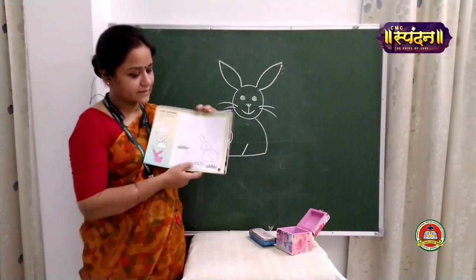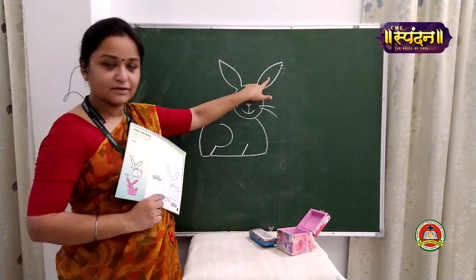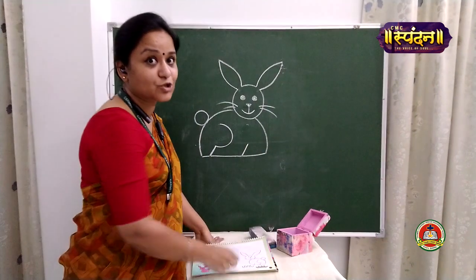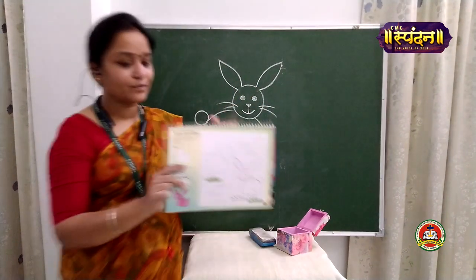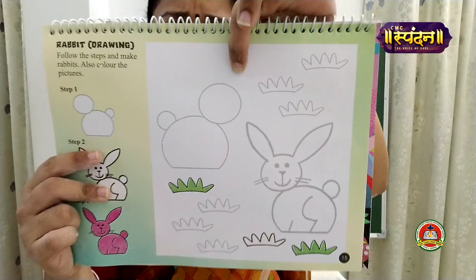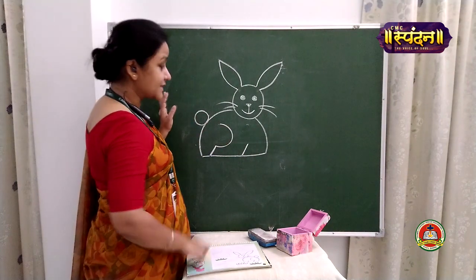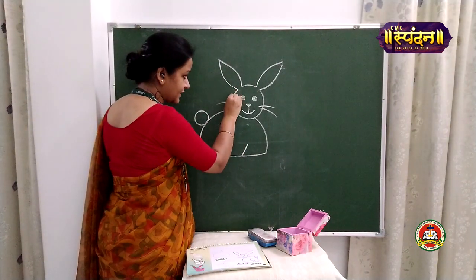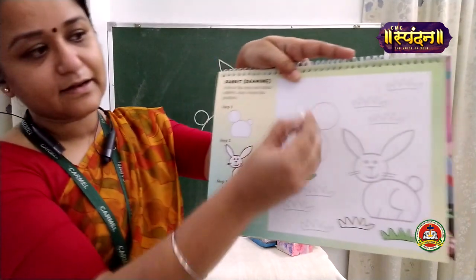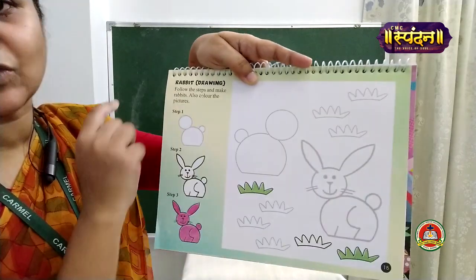Now one more rabbit is given here. What you have to do is: this much you have drawn, and you can't rub this — I was using chalk so I was able to remove it, but in the book it is printed, so you might not be able to remove it. Don't try. Once you have finished this drawing, just take the pencil and move it over the given outline area to make the light lines dark.